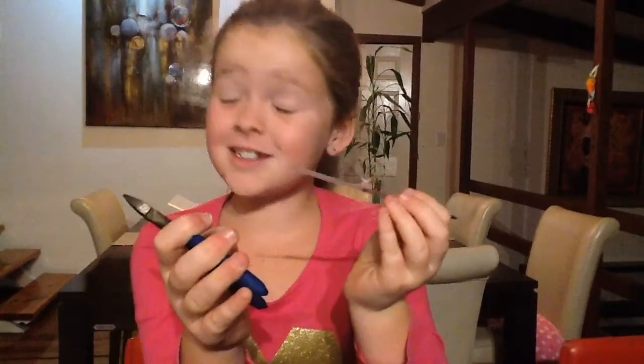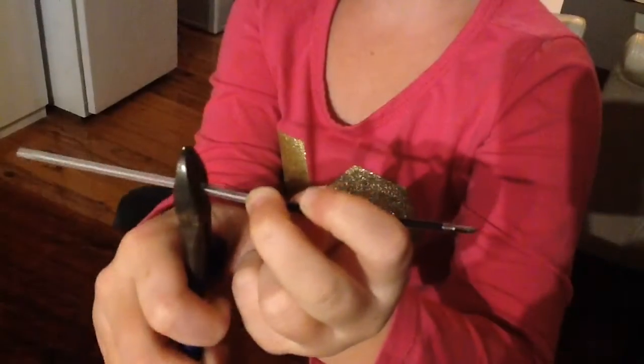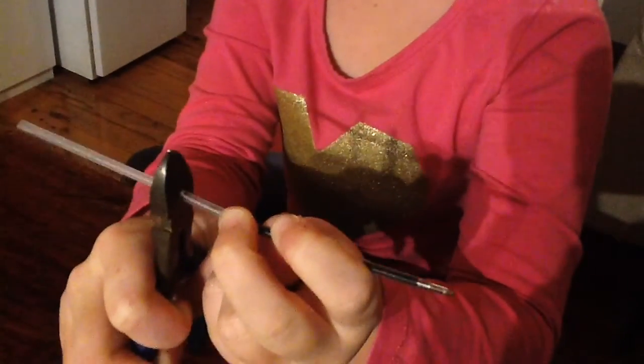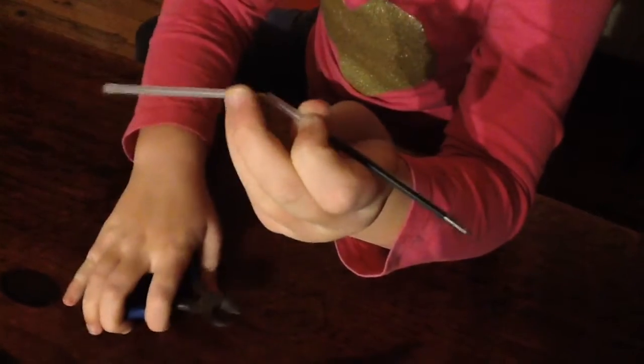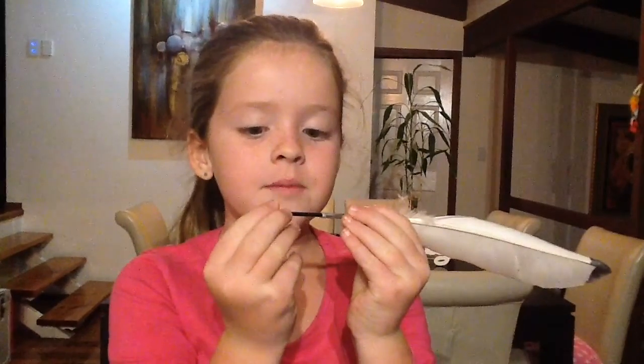Remember, don't cut where the ink is or it will get everywhere. Now this will leave you with the pen tube with a clear bit on the end with no mess. You will carefully get your feather and push the pen tube into the feather with the pen tip exposed.